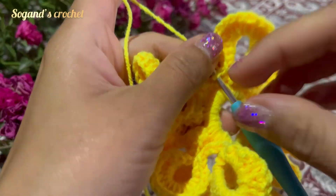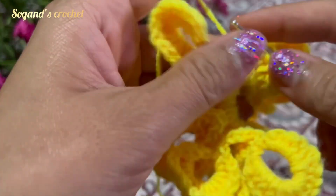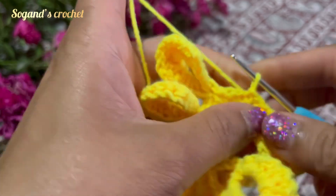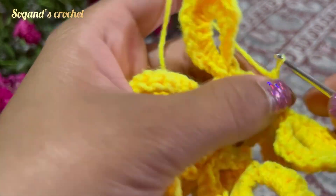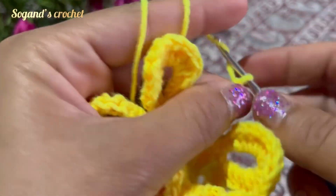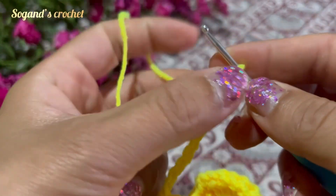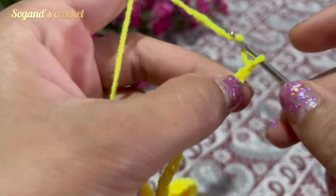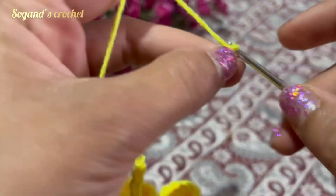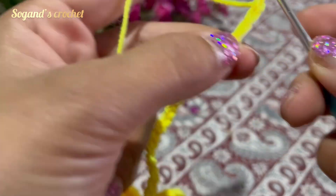Crochet 14 single crochets, then make two slip stitches in the next two stitches. Then make 25 chains — one, two, three, four, five, six, seven, eight, nine, ten, eleven, twelve, thirteen, fourteen, fifteen, sixteen, seventeen, eighteen, nineteen, twenty, twenty-one, twenty-two, twenty-three, twenty-four, twenty-five.